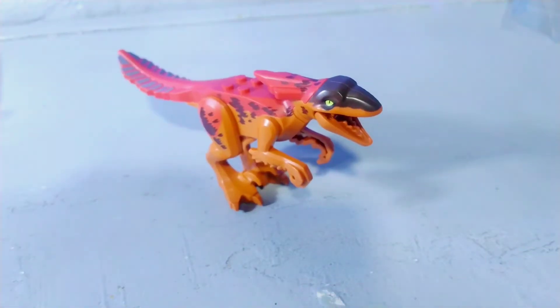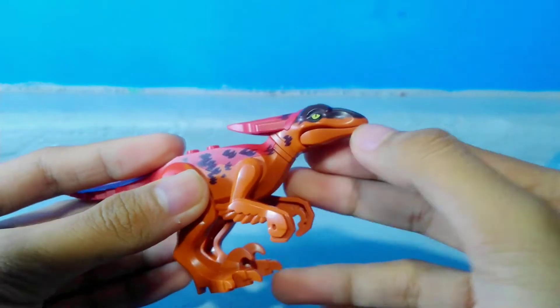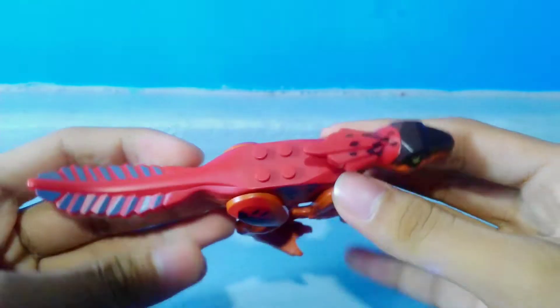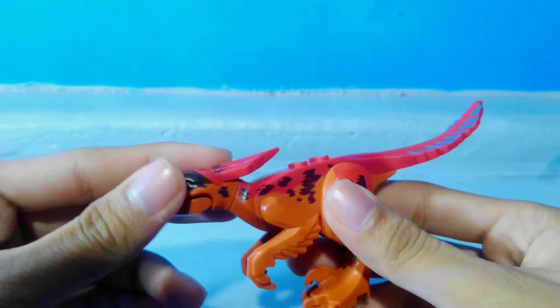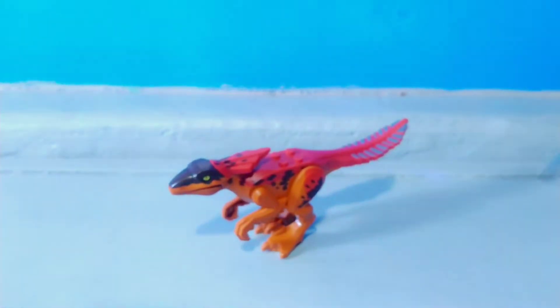And here we have the LEGO compatible Pyroraptor. For this Pyroraptor, it's slightly bigger than the original LEGO version, and also this has a more articulated body — it can move its head, legs, and arms. So I really love this figure, this is absolutely amazing.